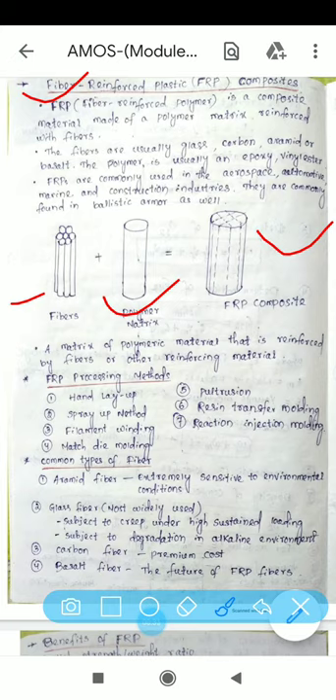The types of fibers used include glass fiber, carbon fiber, aramid fiber, and basalt fiber. The polymers generally used are epoxy resin, vinyl ester, and other polymer matrices. The combination of fiber and polymer matrix produces the FRP composite.